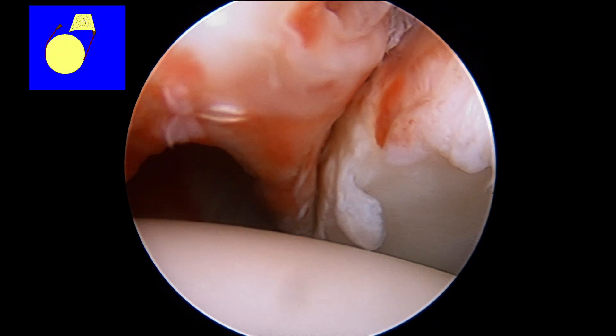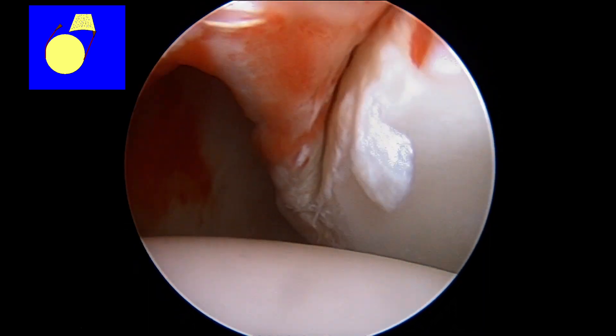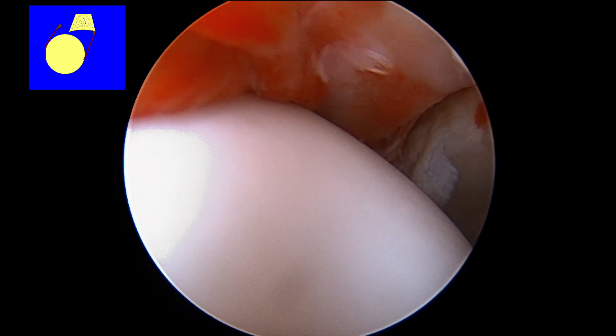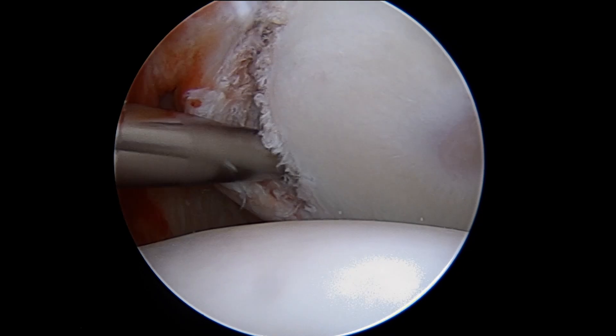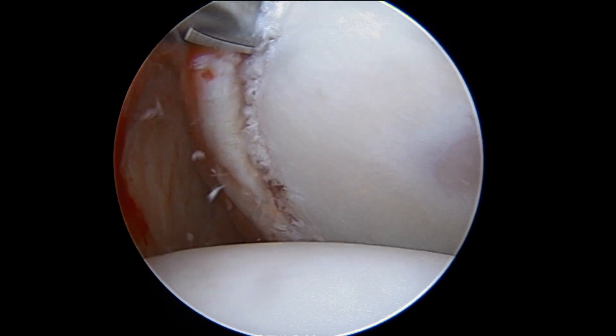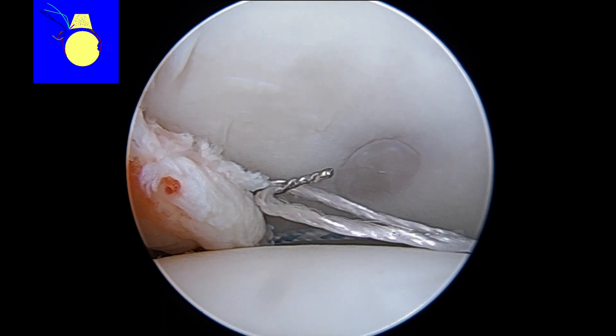Here we are at arthroscopy performing our examination under anesthesia. You can see as I apply an anterior force to the shoulder it easily dislocates. The first thing we're going to do is free up the labrum and ligamentous complex and abrade the bone back to bleeding bone to help promote healing.